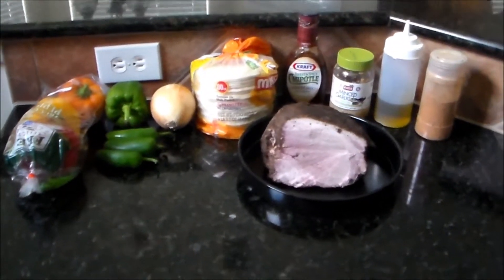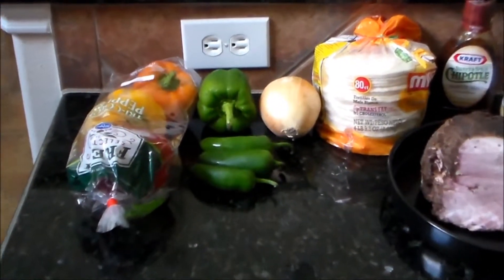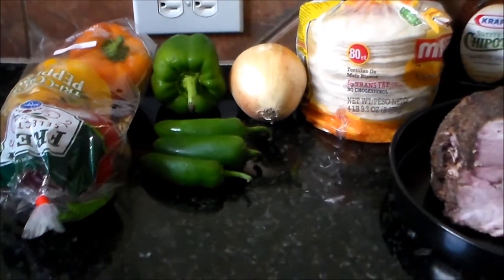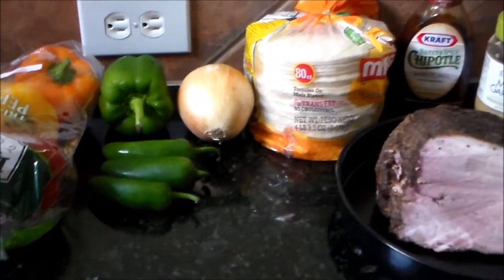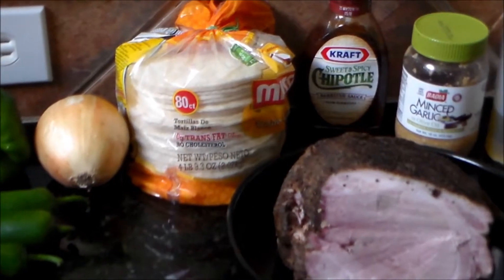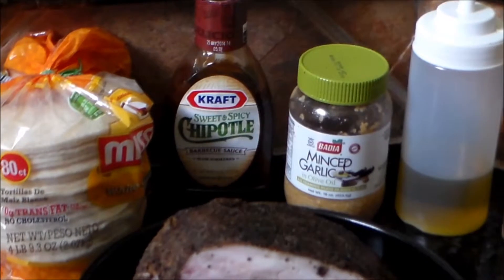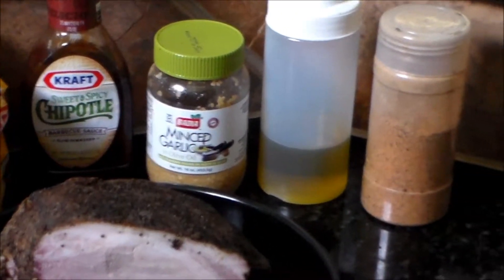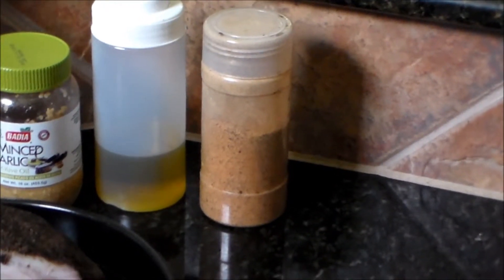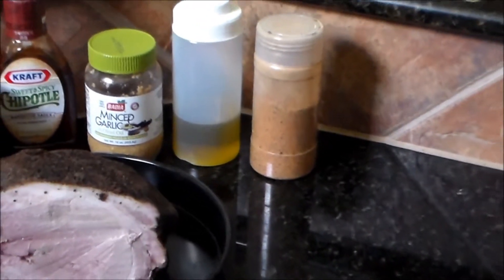To get this started, I've got some tri-color bell peppers — red, yellow, and orange — got a green bell pepper, some jalapenos, onions, white corn tortillas, some sweet and spicy chipotle barbecue sauce, some minced garlic, olive oil, and Kay Ray's rub — the versatile rub that you can use on pretty much anything and it still tastes good.